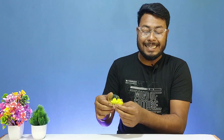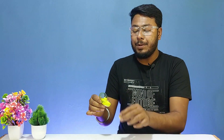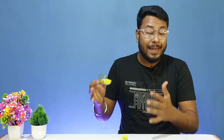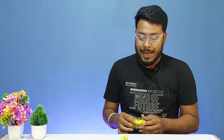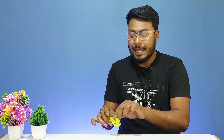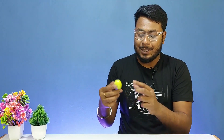The earbuds have an automatic power-on/off system. When the lid is opened, they automatically power on, and instant pairing mode activates when the earbuds are removed. When we place the earbuds back into the case and close the lid, they power off and begin charging.